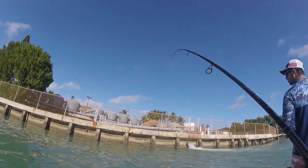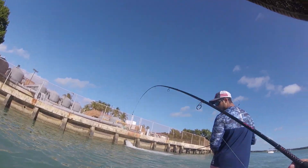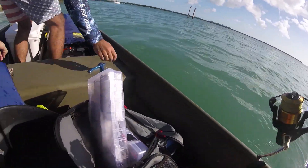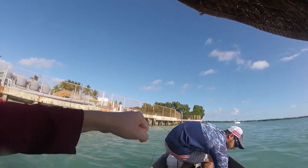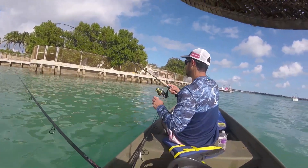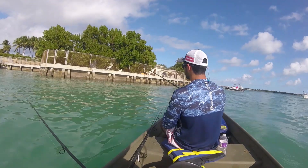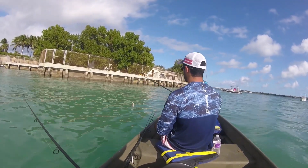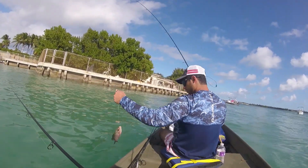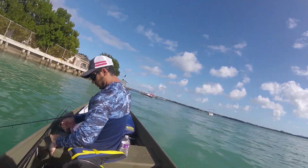Feels like my nicest one of the day. Might even be a keeper. Who knows? There we go. Where's the measuring tape? That one? Decent? Yeah, I think that would make a perfect one. Not bad. You can go.